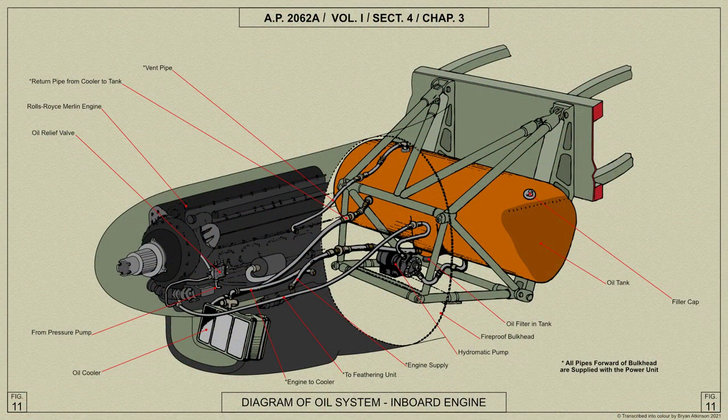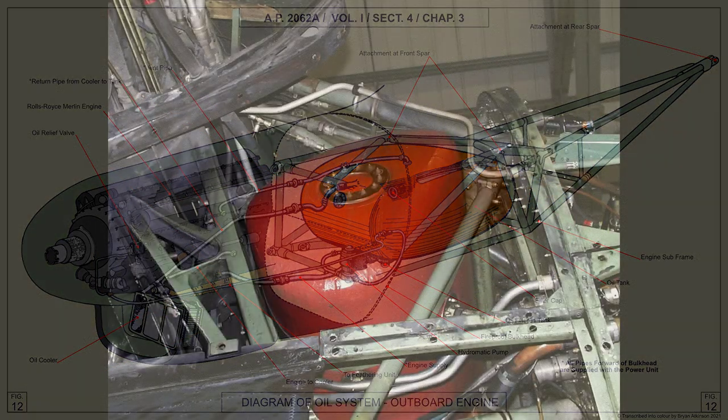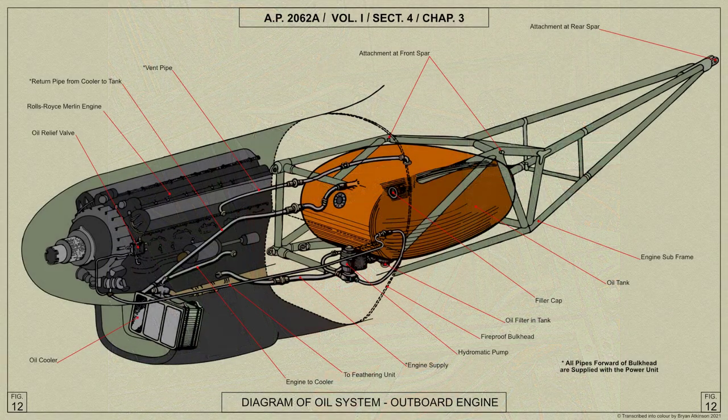The inboard and outboard oil tanks differ in shape but are of the same capacity. Each tank carries 37.5 gallons of oil, including two gallons for the operation of the hydromatic propeller, and an airspace of 4.5 gallons.